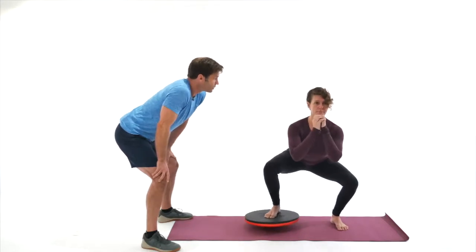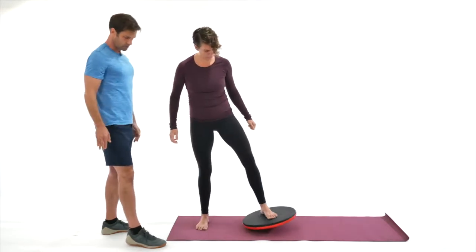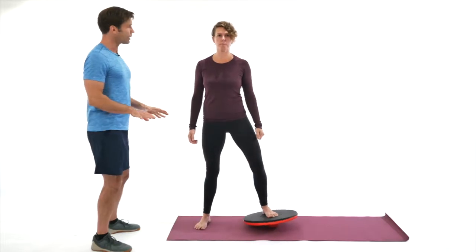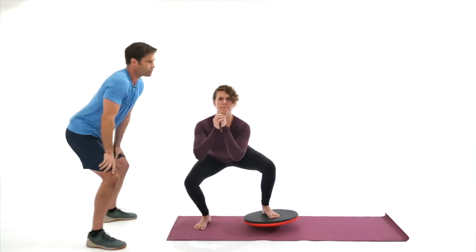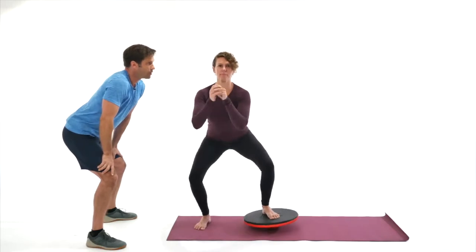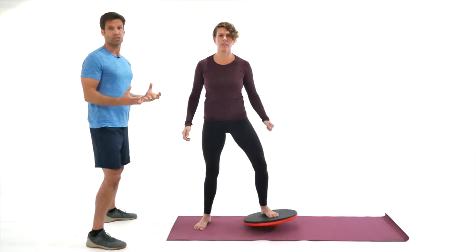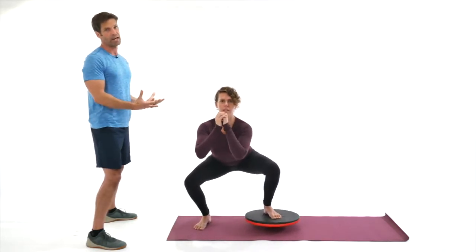Excellent. Now go ahead and shift to the other side, put the left foot on the middle of the Dolly Rocker. Again, feet grounded and solid. Find that spot and go ahead and sit back. The amazing thing about the Dolly Rocker is you're not only going to develop strength — you're going to develop balance and coordination, and you're going to engage your core and posture muscles all the time through every exercise.